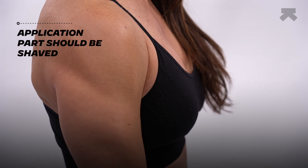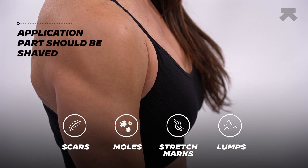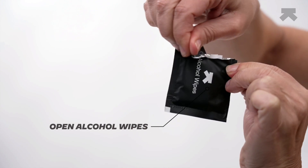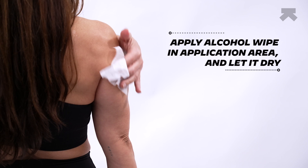The glucose sensor needs to be applied to the tricep area of the arm. Make sure that part is shaved and does not contain any scars, moles, stretch marks, or lumps. Now open up your alcohol wipe that you get with your box, wipe the tricep area with it, and let it dry.